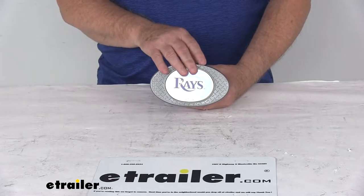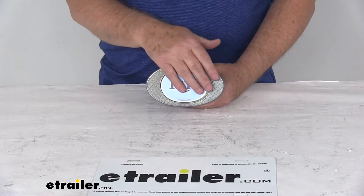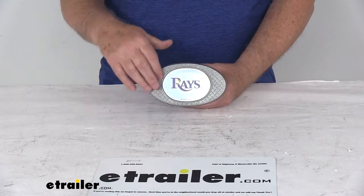It uses the team colors of navy blue, light blue, yellow, and white. It has a nice sturdy corrosion-resistant zinc face, and the tread plate metal surrounds the team logo.